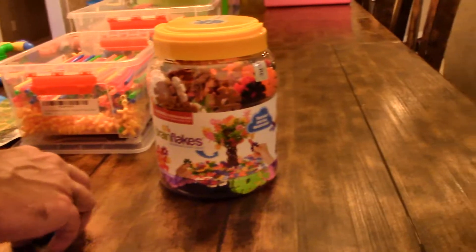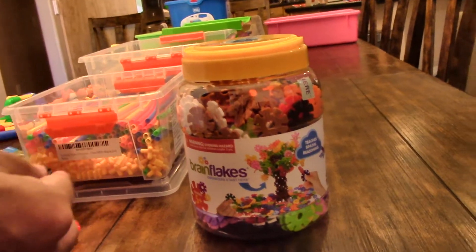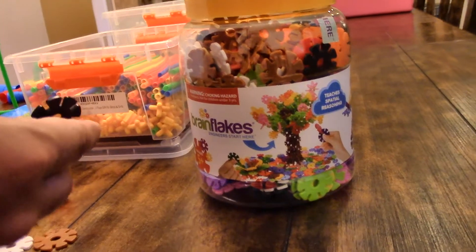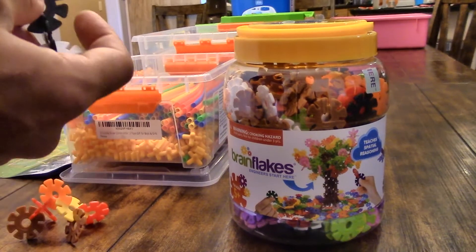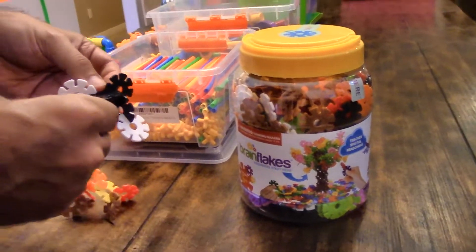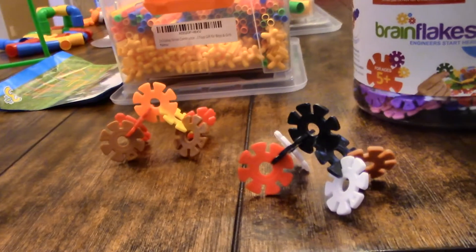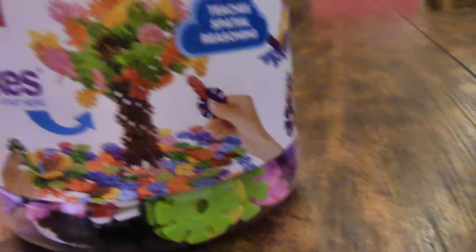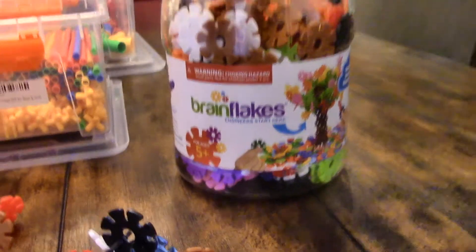The first toy is called Brain Flakes by Viahart. They come with 500 pieces and are 1.3 inches across. The container says ages 5 plus — you can snap them together as interlocking little discs, but ages 5 plus is really what's recommended. Our three-year-old cannot press these together, and honestly even though he made it look easy, building that tree on the packaging would take me hours. These are truly for ages 5 plus.